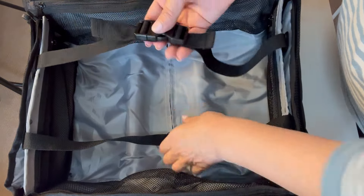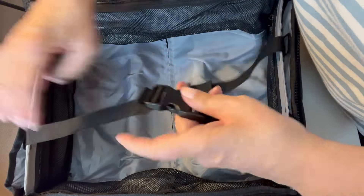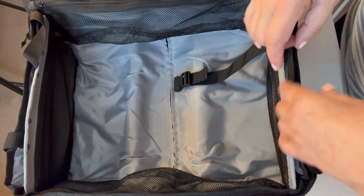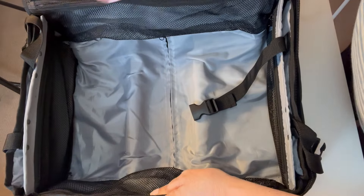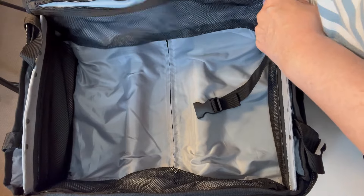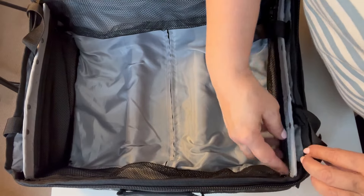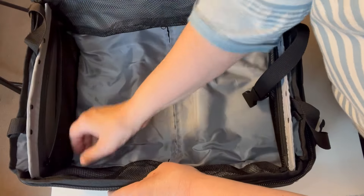This bag comes with two compression straps to keep things in place or to push them down a little bit. Because it has a little more structure on the outside, it doesn't have any issues with bulging. It has four internal compartments with zippers — two big internal compartments and one on each side.